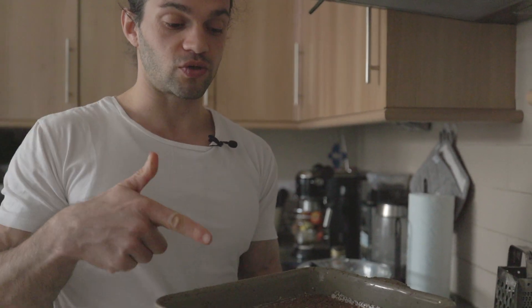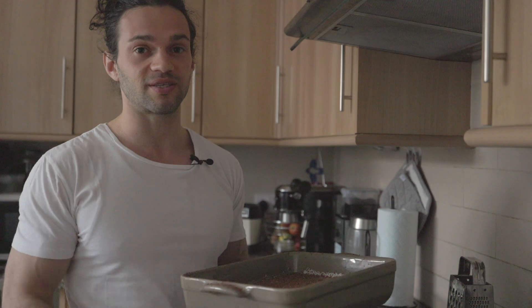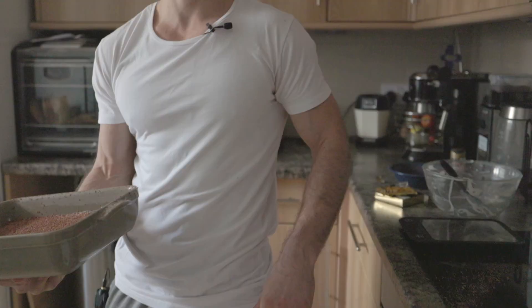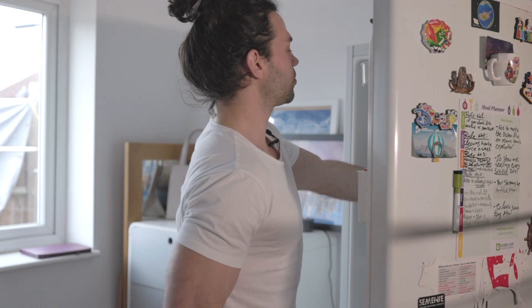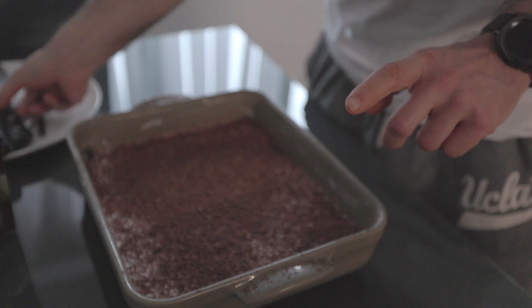We are done! Now we need to put our tiramisu in the fridge for at least six hours before we can have it. And six hours — in my case, more like 16 hours — have magically passed, and now it's time to get the tiramisu out of the fridge. Let's get some slow motion action here.